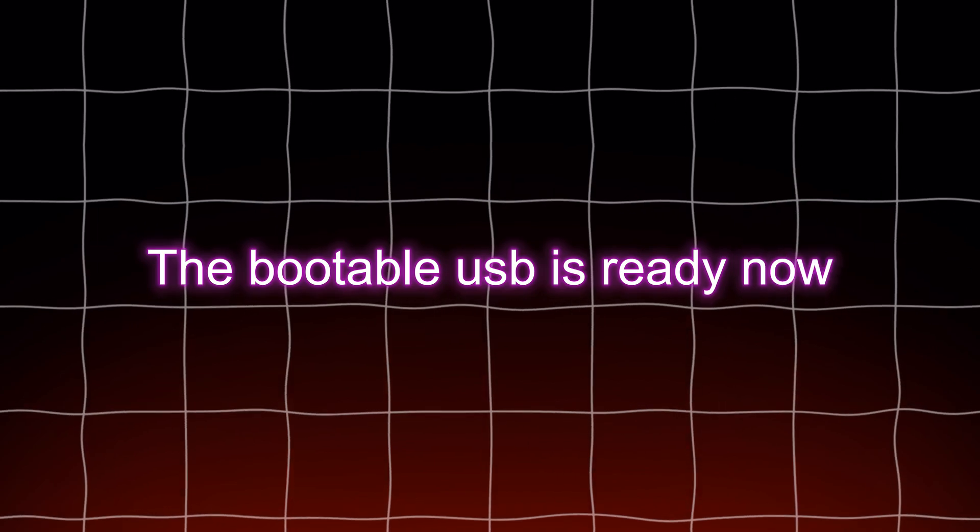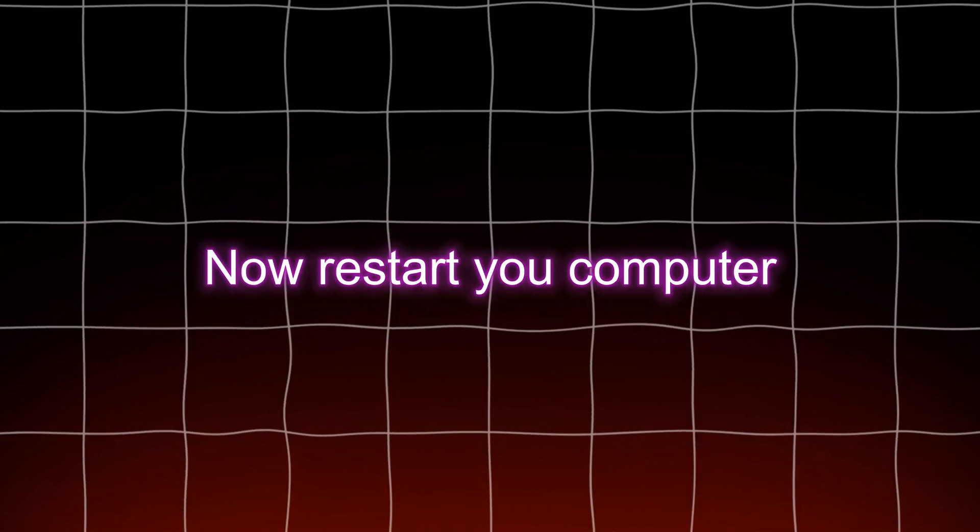The bootable USB is now ready. Restart your computer and enter BIOS mode by holding the F2 key or the Delete key.